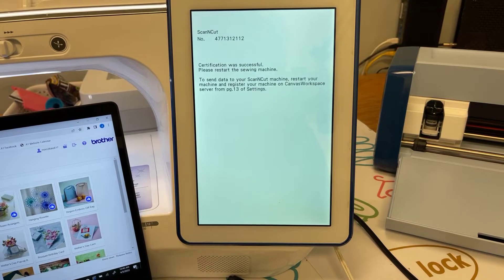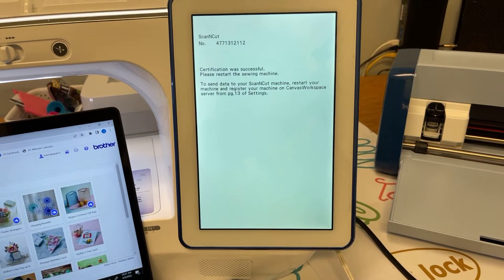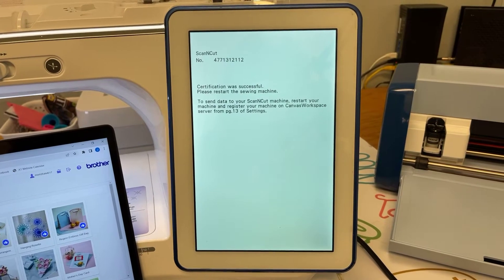Certification was successful. The message says: please restart the sewing machine to send data to your Scan and Cut machine, and register your machine on Canvas Workspace server from page 13. Once we get done, we'll have a page 13 on our machine settings screen. I'm going to pause while I turn the machine off and back on.